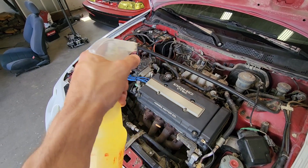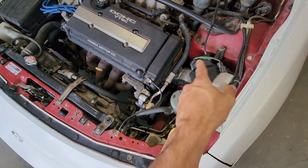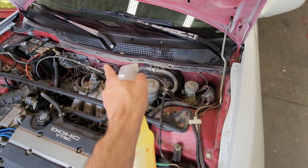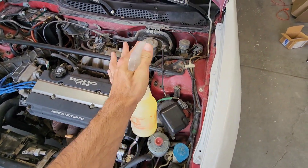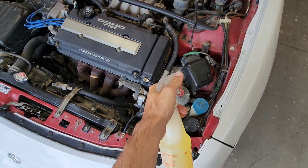I'm gonna pull the air box out really quick so it's easier to get down there, but I'm not gonna mess around with taking anything else off. I'll start from the top area and then work down that way the greasy dirty stuff isn't dripping back down on what you already cleaned.